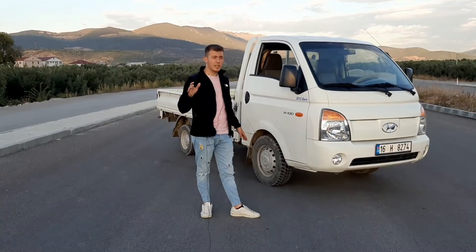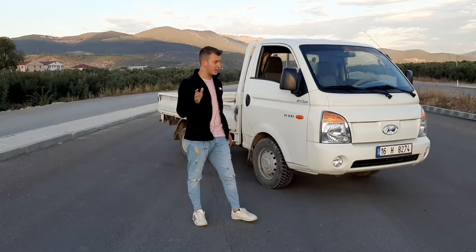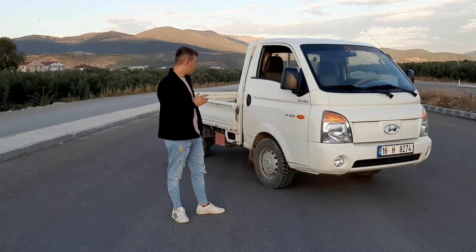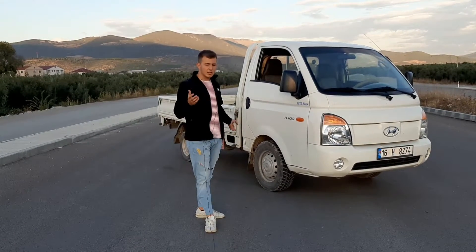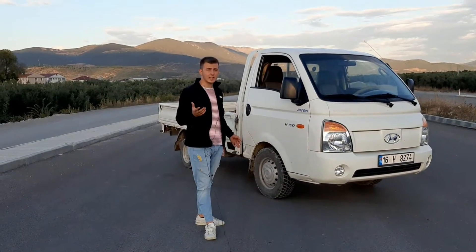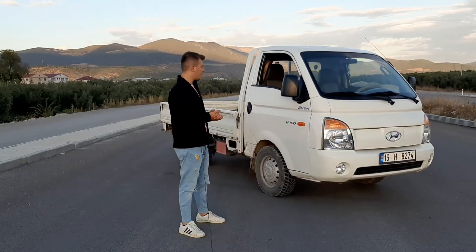En yeni kasalar 150 beygir ya da 130 beygir galiba; onlar oldukça güçlü. Bu 94 beygirlik model de işi rahatlıkla görür. Tonaj olarak 3 tona kadar götürür; fabrikanın verdiği değer 2-2.5 ton falan. O yüzden araç gayet iyi.